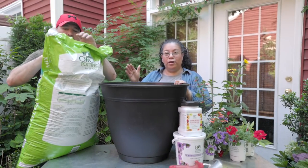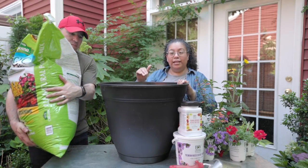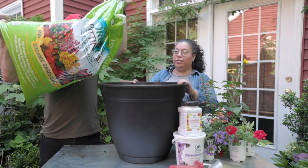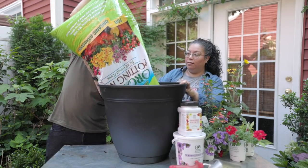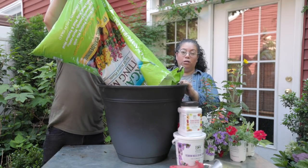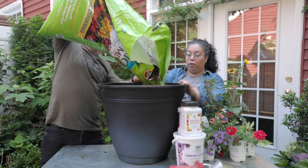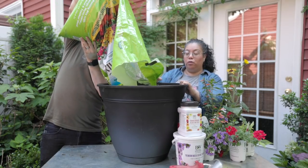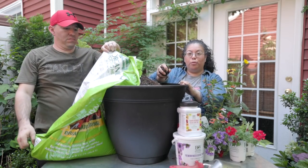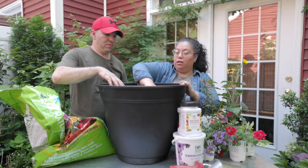As Ambrose gets the potting soil ready, make sure that your container has holes in it so it can drain well. Sometimes they don't come with holes, so go ahead and make them yourself — we use a drill. Make sure you have very good quality potting soil; you don't want to use regular garden soil. We love to use Espoma organic soil. It's very good quality — it holds enough moisture but it doesn't leave it soggy, so the plants are very happy in the container.